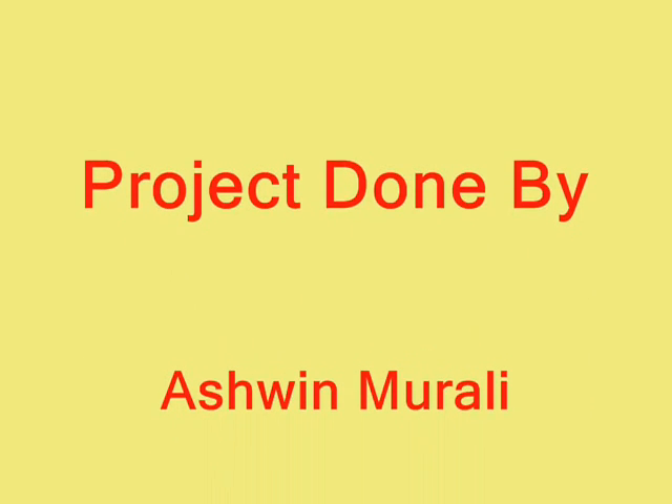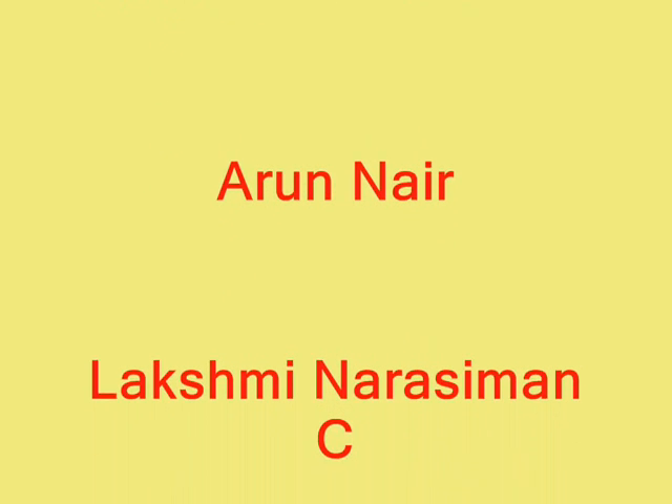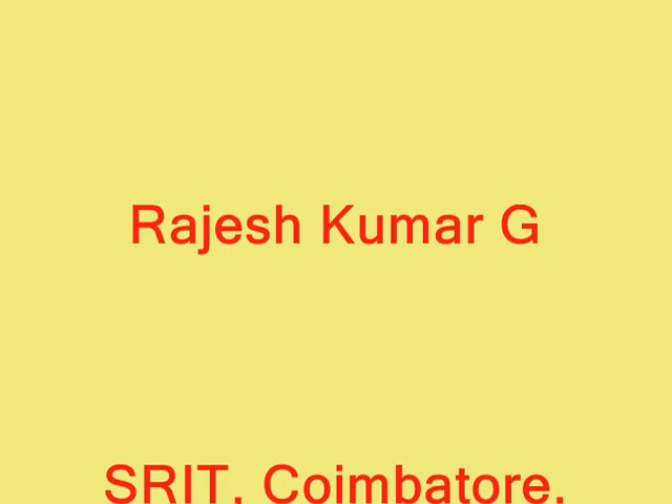Credit to the team behind this project: Raj Eshkumar, Lakshmi Narasaman, Ashwin Murali, and Arun Nair. Thank you. You just witnessed our project — auto roll punching machine using four-bar mechanism — submitted as a design and fabrication project by third-year mechanical engineering students of Sri Ramakrishna Institute of Technology, Coimbatore, under Anna University. Thank you.